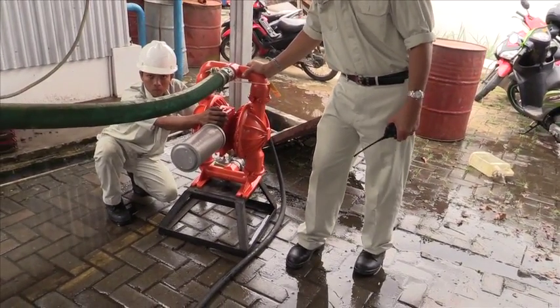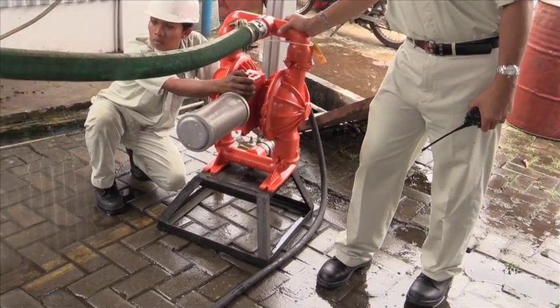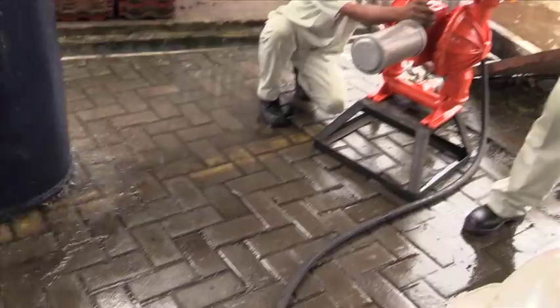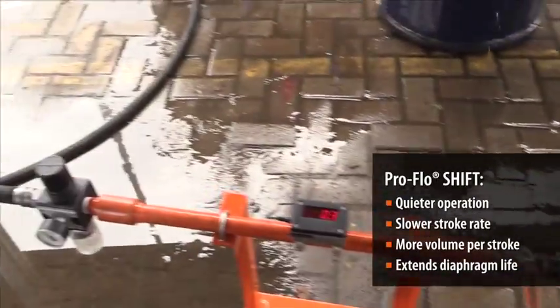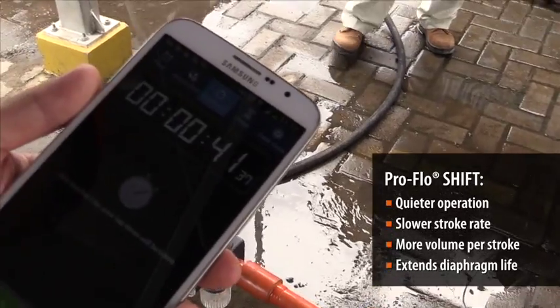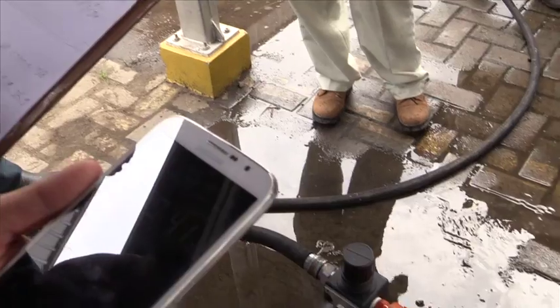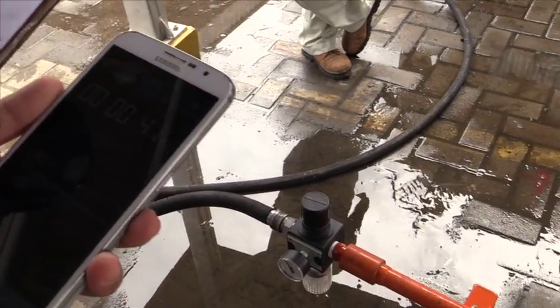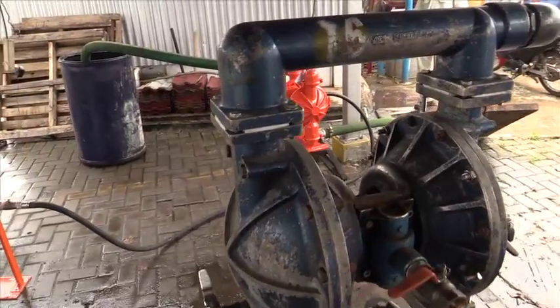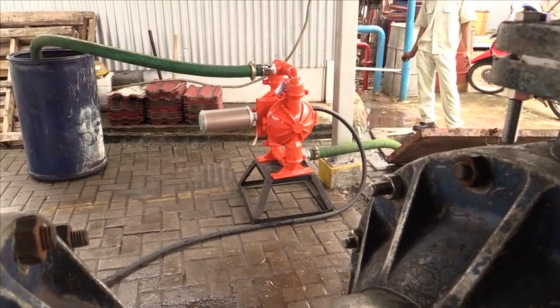We can see from this test that we can listen to how the pump works — it's actually not as noisy as the Blackburn pump and the stroke is also slower. When the pump strokes slower, the spare parts do not wear out as fast. On average, you can see that our pump actually pumps faster than the Blackburn pump.